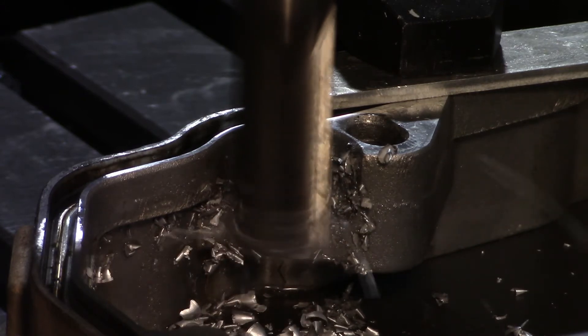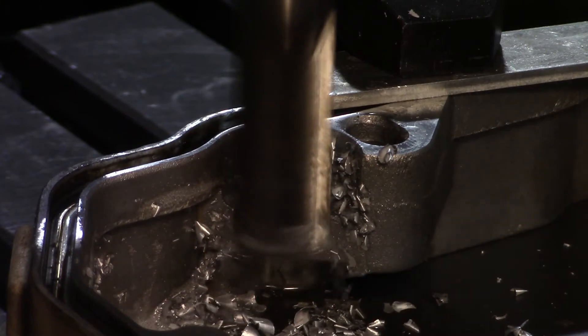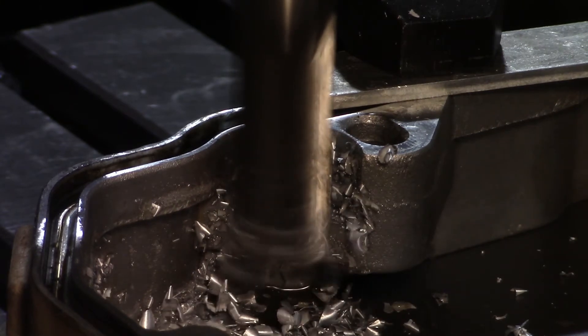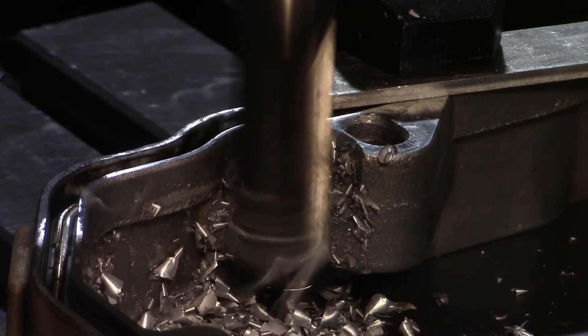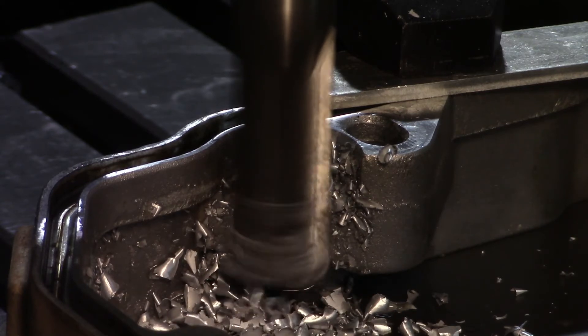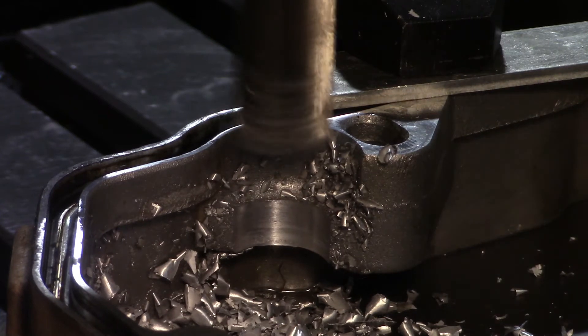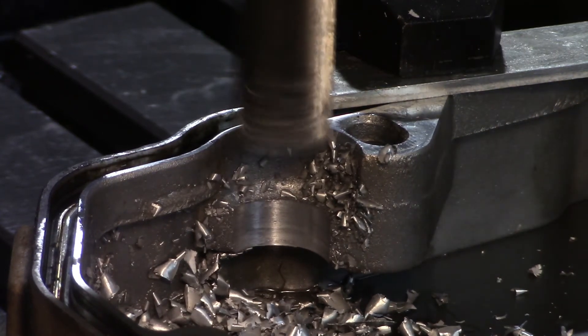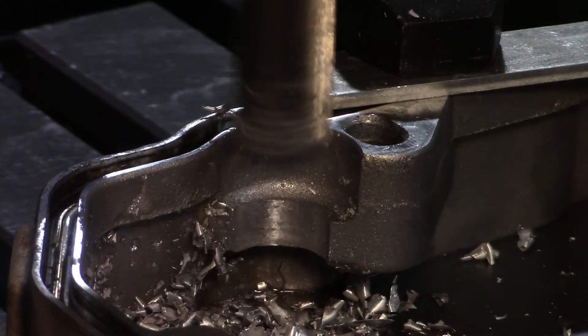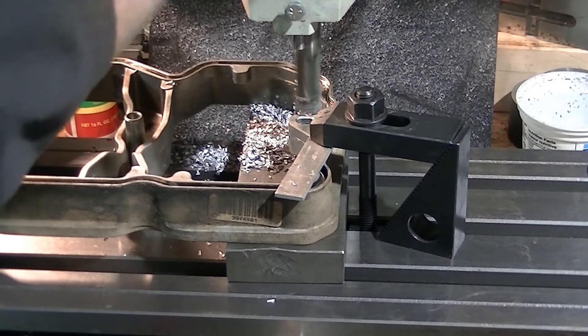It's going nice and slow. We're through. Right there, that's actually pretty close to where we need to be. We just need to take a little bit more off the outside edge. We don't want to climb mill, so we'll adjust accordingly.